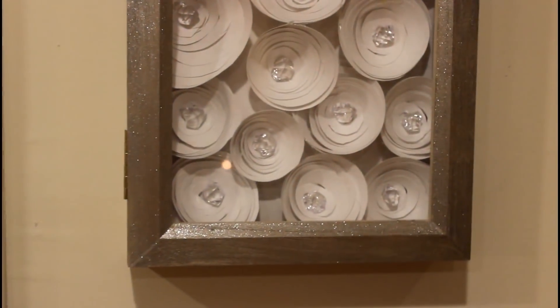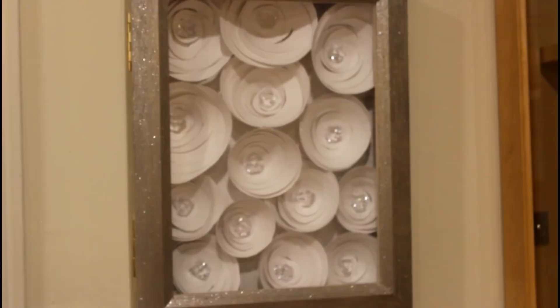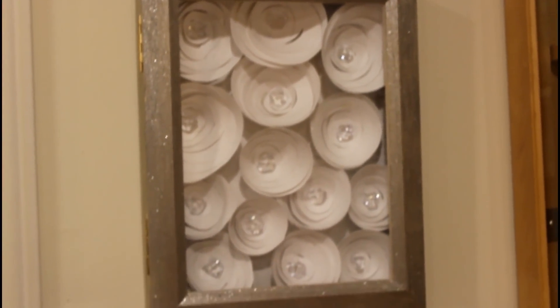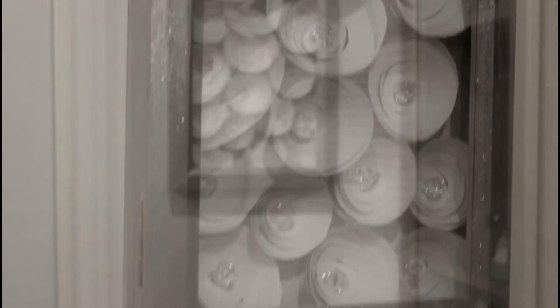You guys saw this DIY that I did — if you haven't, click on the link below and go ahead and watch how I made this myself. I love how this looks in the kitchen. Let me try to back up a little bit — it kind of fills in this space for me.